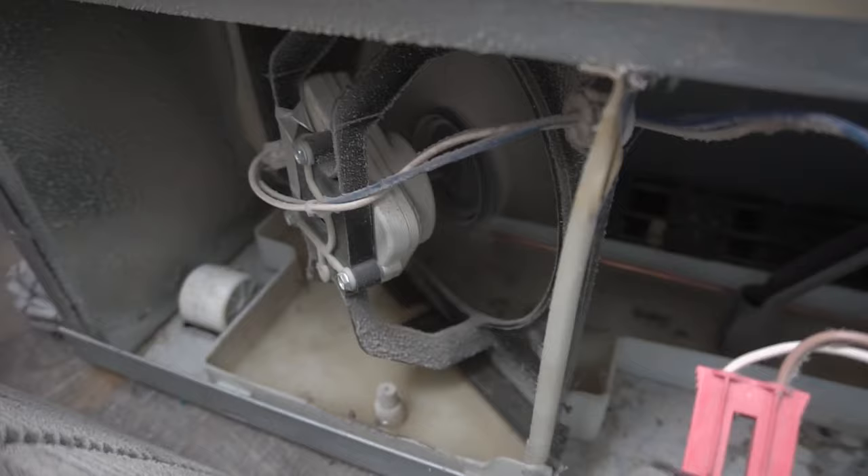Make sure you keep that drain clean and clear so the water can drip back into the drain pan and the compressor fan can dry it up. To show you how that works, I'll plug it in so you can see how that fan works — that's what evaporates all that excess water in the drain pan.